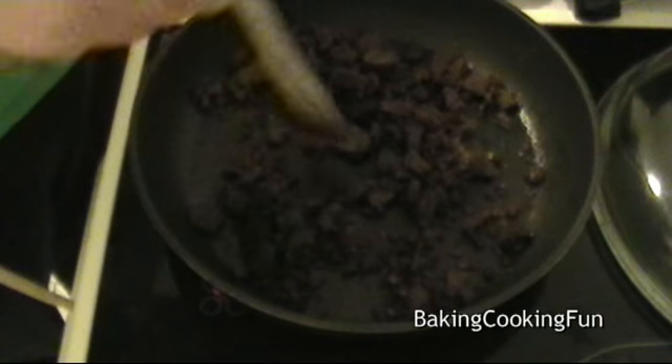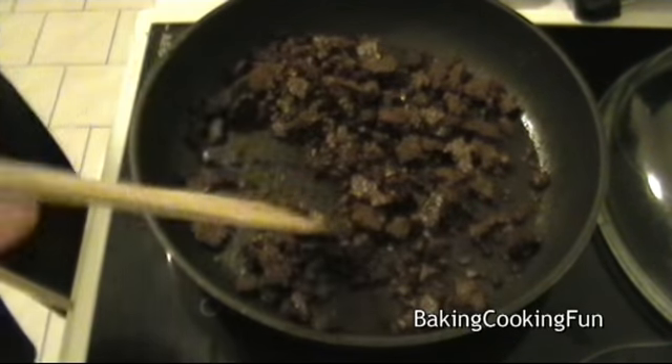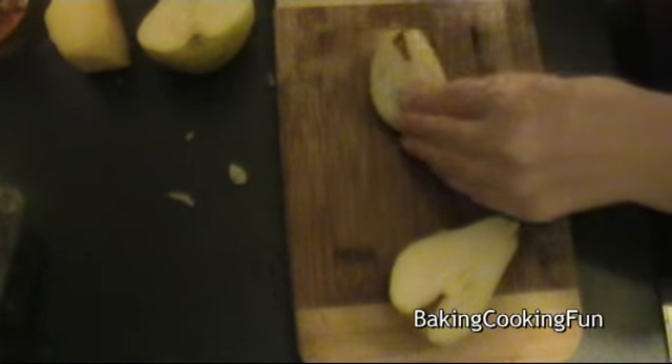Take your pan again with olive oil and roast the bread. Then cut down the pears and place them on top of the lettuce.